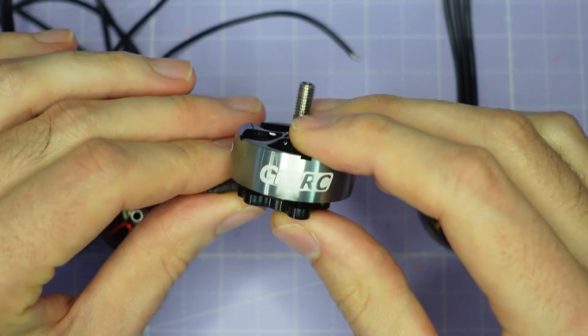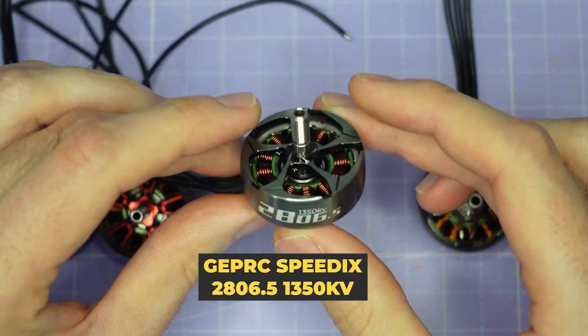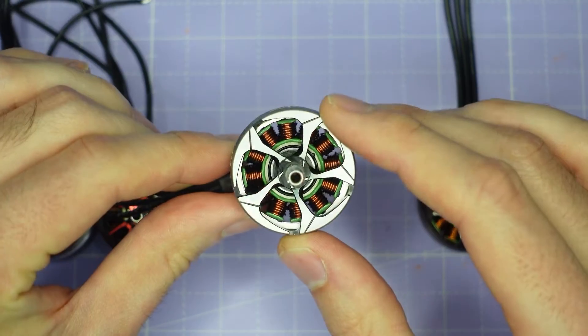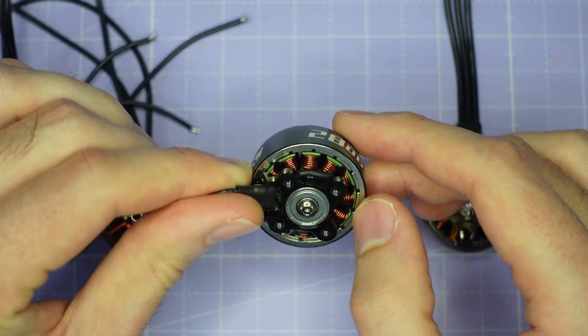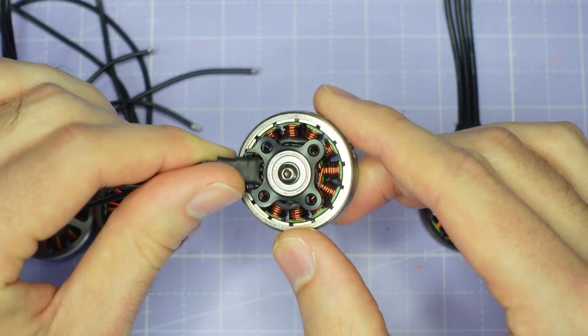Then we have the GEPRC Speedix 2806.5, 1350 kV. This is a pretty unique uniball design — I quite like the bell design on the top of this, it looks sort of like a shuriken or a throwing star. We've got an M3 shaft screw, button head this time, single-core windings, and pretty typical magnets with a bit of overlap on the flux ring as well.